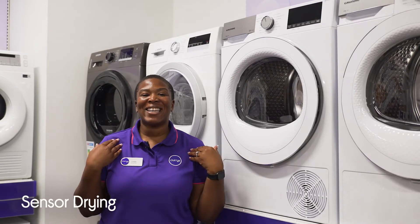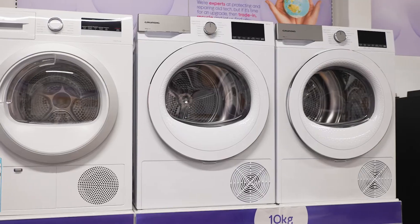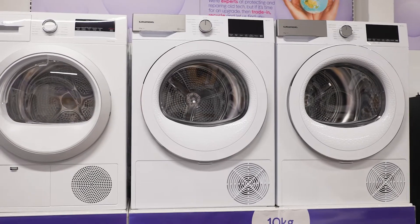It helps keep your favourite jackets, tops and shorts looking their best for longer, as it uses sensor dry technology which stops when it reaches your preferred dryness level to prevent overheating damage.